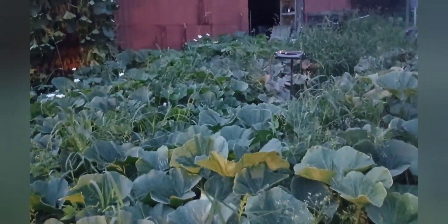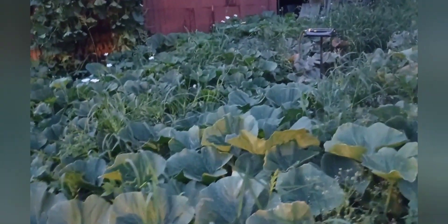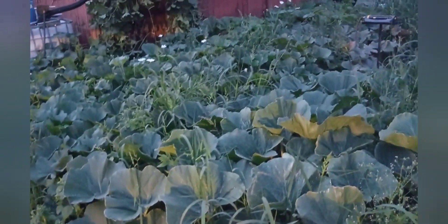There are several other pumpkins inside this plant, anywhere from 40 or 50 pounds probably. If they can turn a nice orange, then maybe they'll have some value for me.